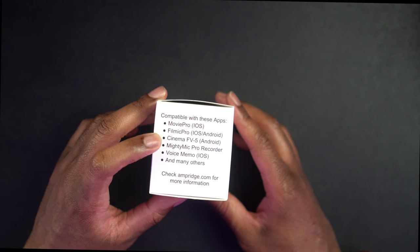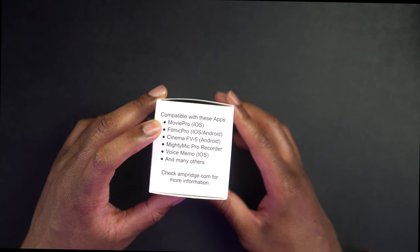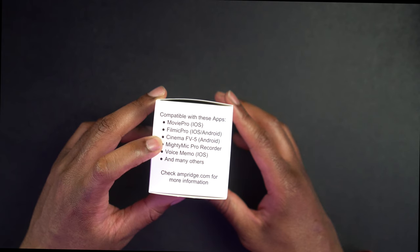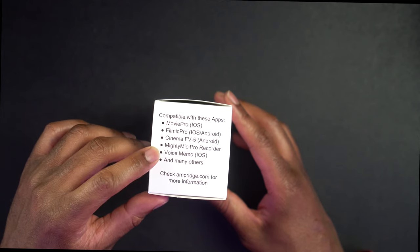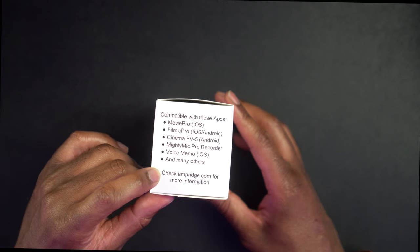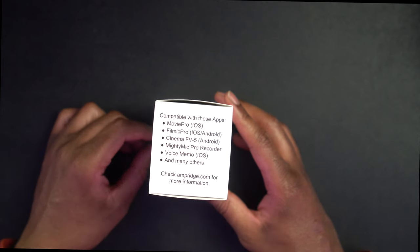It's compatible with these apps: Movie Pro iOS, Filmic Pro iOS and Android, Cinema FV-5 Android, Mighty Mic Pro recorder, Voice Memo iOS, and many others. It says check amperage.com for more info.